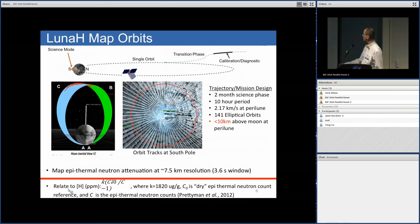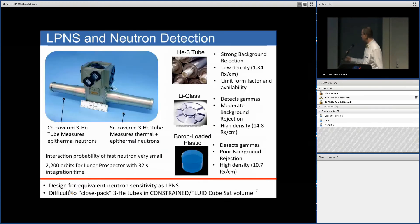Our goal is to map the attenuation of epithermal neutrons and relate that to hydrogen concentration using a model developed by Tom Prettyman.